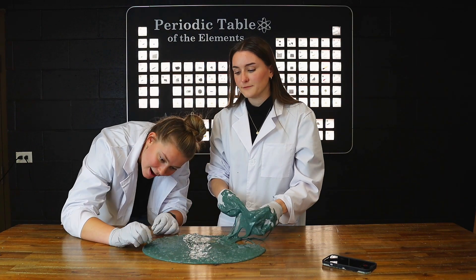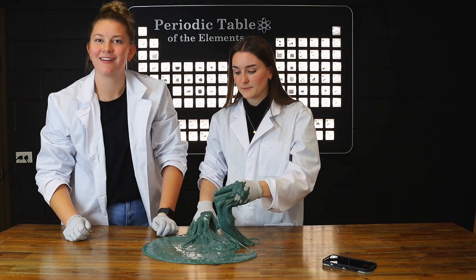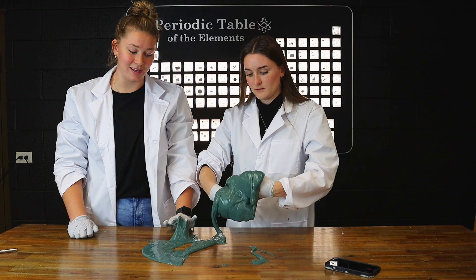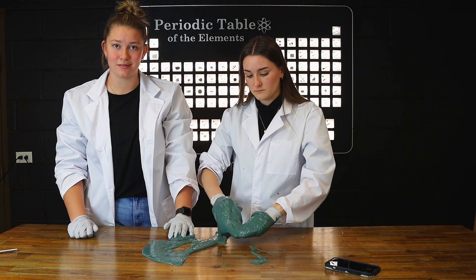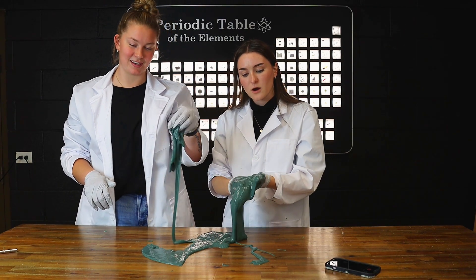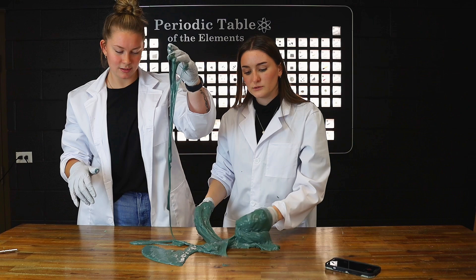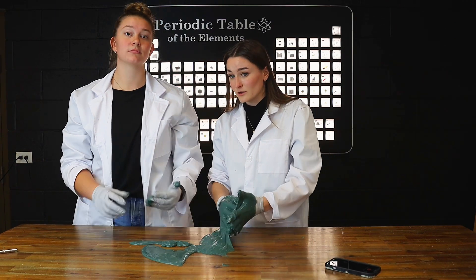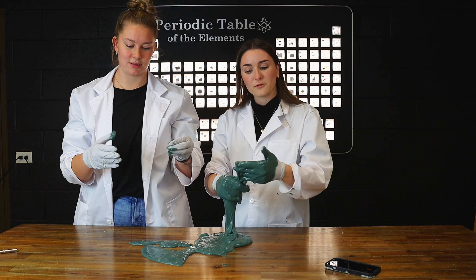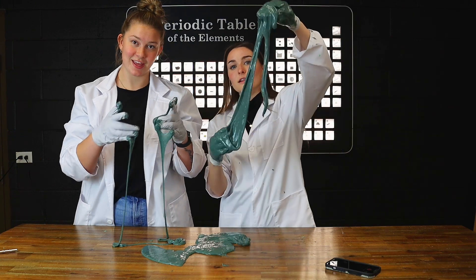Well, there you have it folks — we've got magnetic slime! That's how you can make it at home with one of our Quantum STEM Chemistry sets. Go check out our chemistry lab sets on engineeredlabs.com so you can do this and hundreds of other experiments for yourself at home. Also, if you haven't yet, go ahead and check out our new YouTube membership platform — you can join and get access to members-only videos, get awesome discounts on our products, and depending on what tier you have, maybe even free products. Go check that out, check out the rest of our videos, and don't forget to subscribe to our channel. We will see you later, bye!